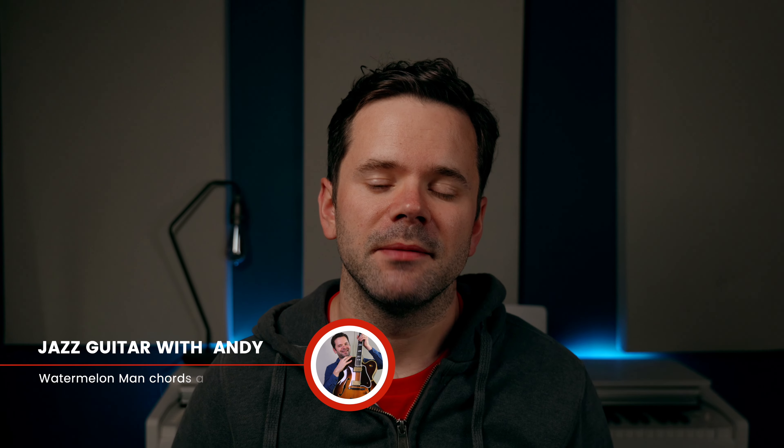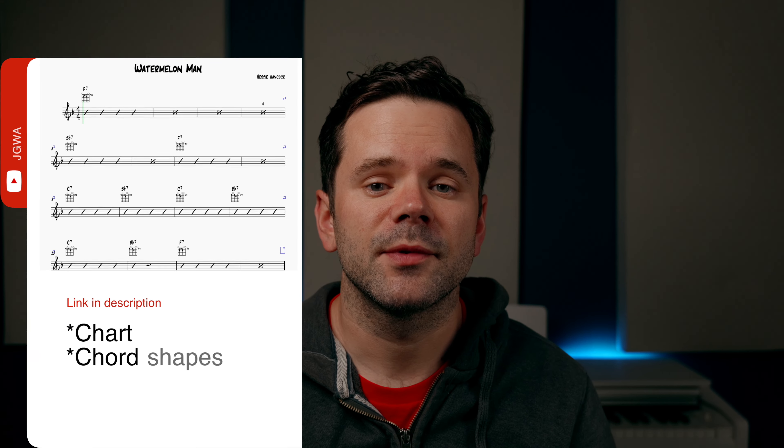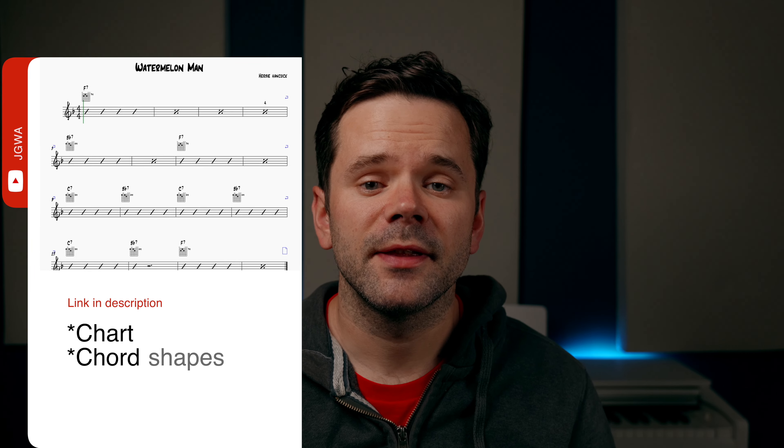Hello and welcome to today's lesson on the chords to Herbie Hancock's classic 16-bar funky blues, Watermelon Man. Everything you see on the screen is available as a PDF link in the description where you get a chart and the chords. You'll also find there a link to my Patreon page. Now let's get on with it.